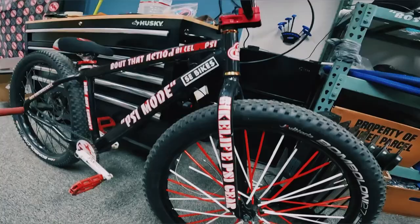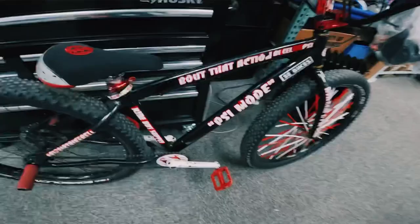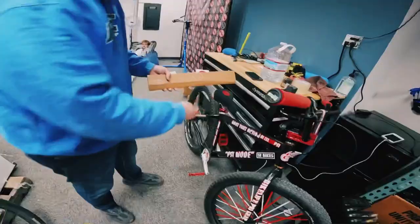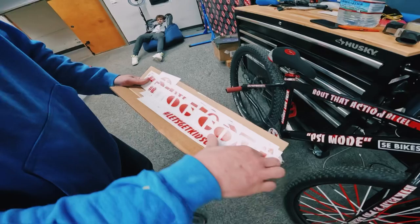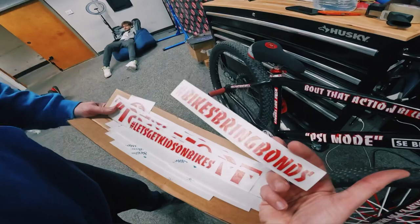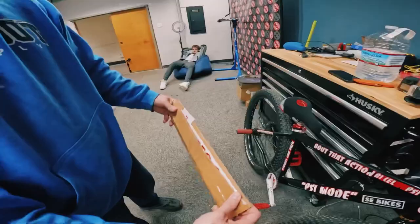PSI mode! Alright guys, so this is what five years of wear and tear on Rideout Buy's stickers do. You can't compete with this - this is the definition right here. You guys ready for the reveal? Yes sir! Let's get kids on bronze. Clean stickers - have you ever seen a kid like this? Not with the brick letters.